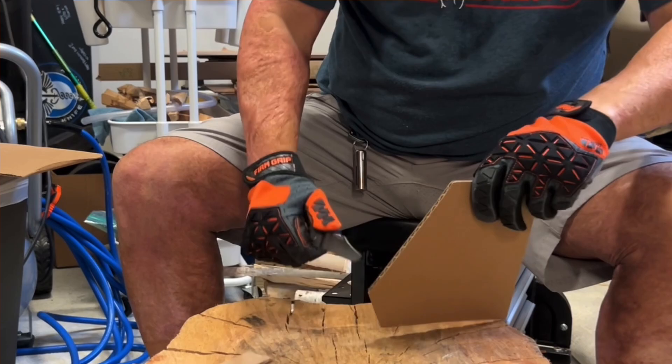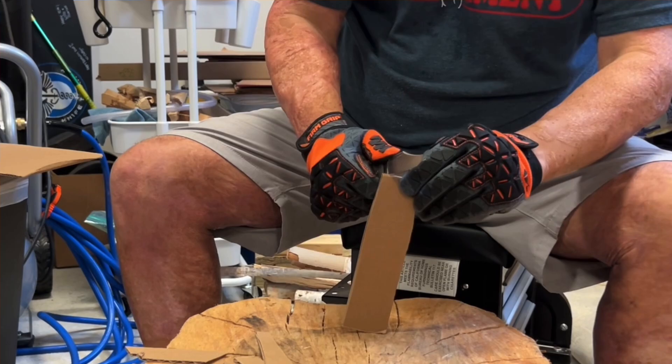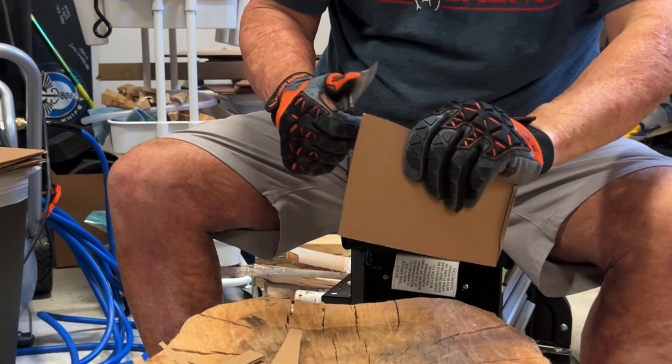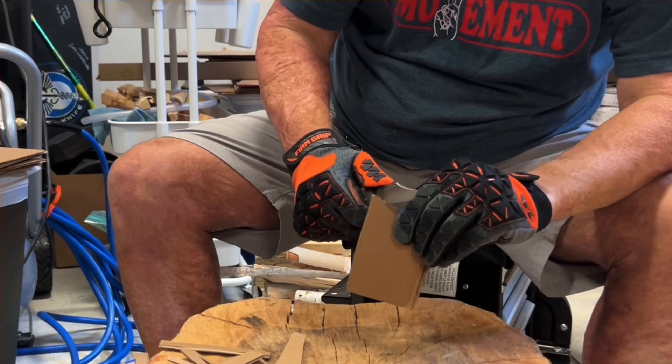The knife came very sharp out of box and it also had a good bit of aggression to it. And that hollow grind, man oh man, is slicing like nobody's business. A few times I got hung up in the sharpening choil, but that was my fault. I made an adjustment and it's blasting through it. It is slicing very, very well.